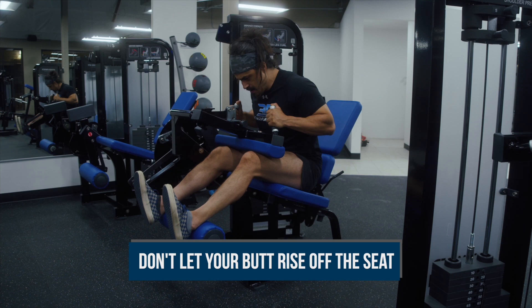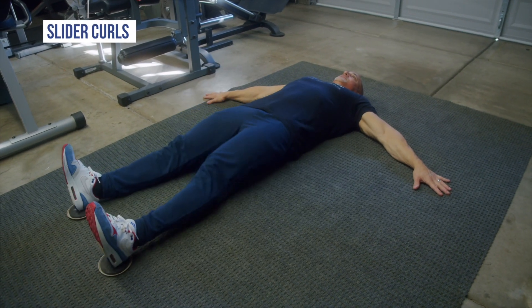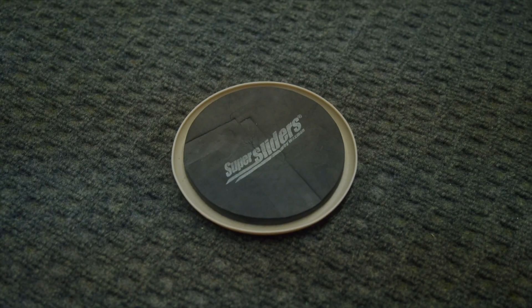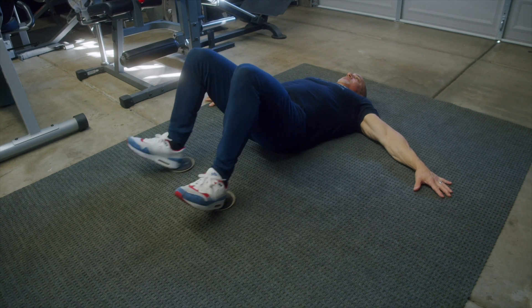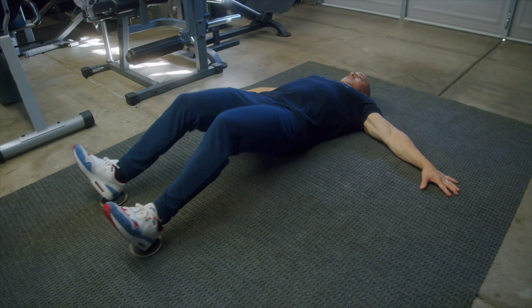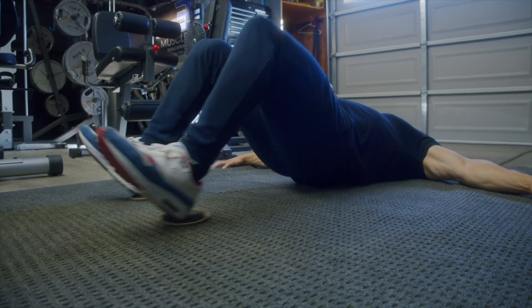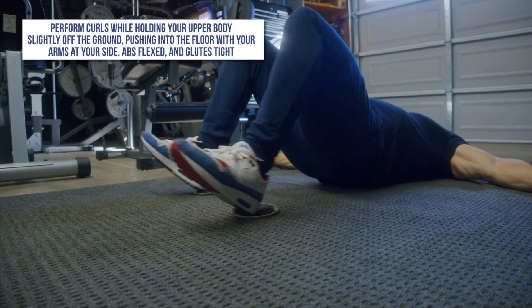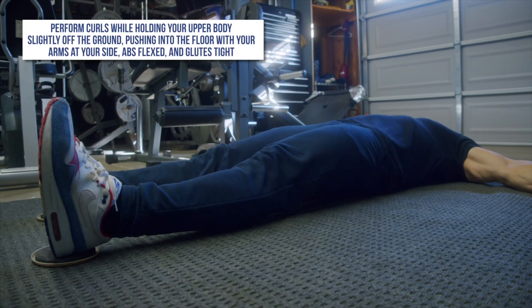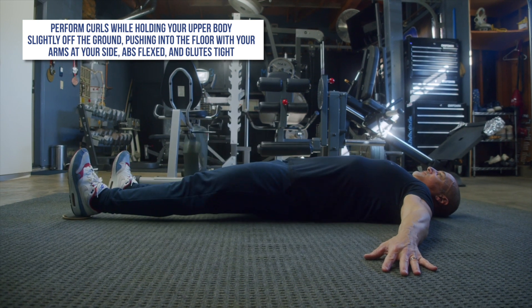For those who don't have access to machines, there are a couple of options. The first are slider curls. Sliders are discs that have a low friction side and a high friction side, allowing your feet to grip onto them but allowing the sliders to slide on the floor, even on a rug. Lie on your back with your knees bent, place your heels on the higher friction side of the sliders with the low friction side down, and perform curls while holding your upper body slightly off the ground, pushing into the floor with your arms at your side, abs flexed, and glutes tight.